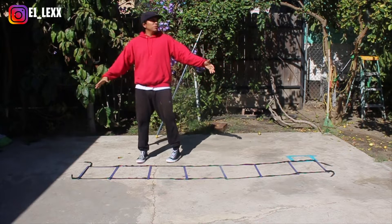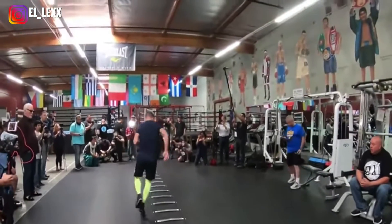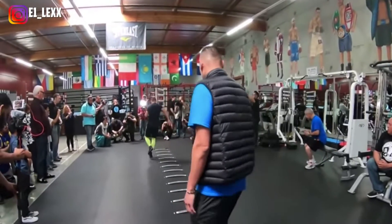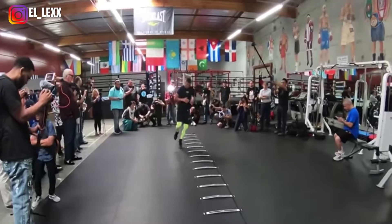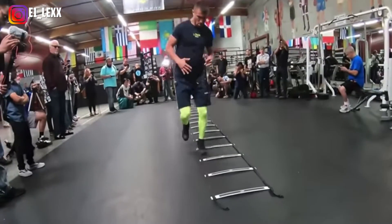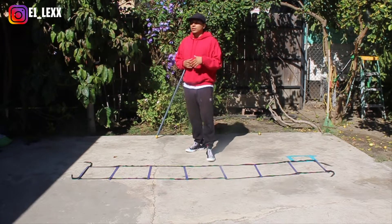I actually have another agility ladder drill for you guys. This time we're going to be working our body unilaterally, meaning we're going to be working one side individually. This is ultimately very important as a combat sports athlete because we're born left hand and right hand dominant, and with boxing or any combat sport, any striking sport, we need to have a good center of balance between both our left side and our right side. This is a great way to work those muscle groups on your non-dominant side.